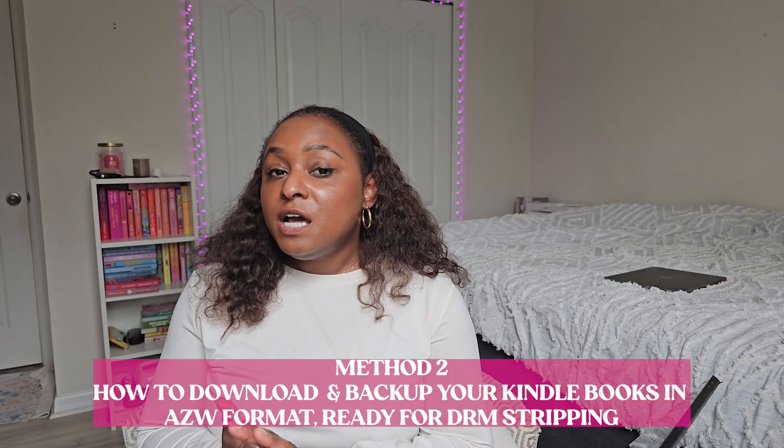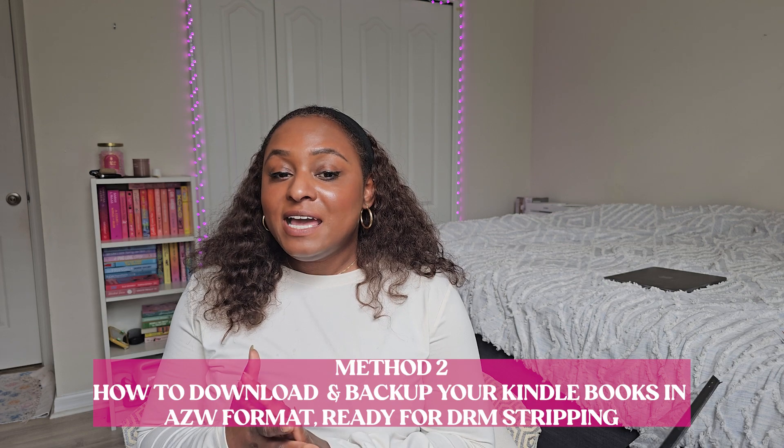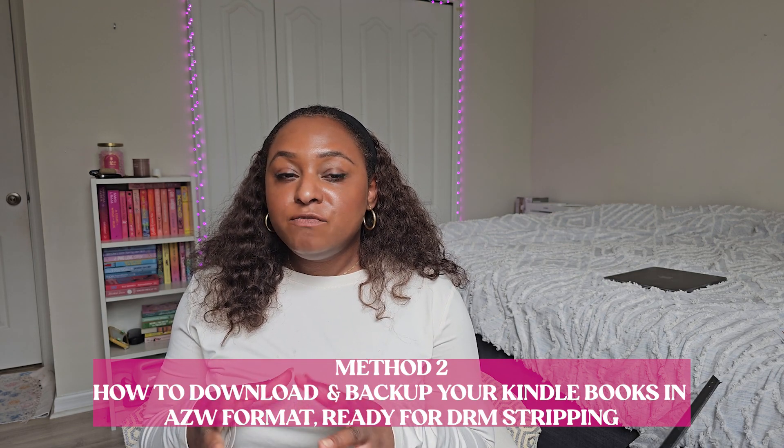So now I'm also going to tell you guys about another method to back up your books. This is a method that people have talked about a lot on Reddit and I actually did it to back up my books. This method is going to be how you can get them in a different file format that is easier to strip the DRM if you're planning to strip the DRM and convert them to EPUBs. So what you're going to need is to download the Kindle app.